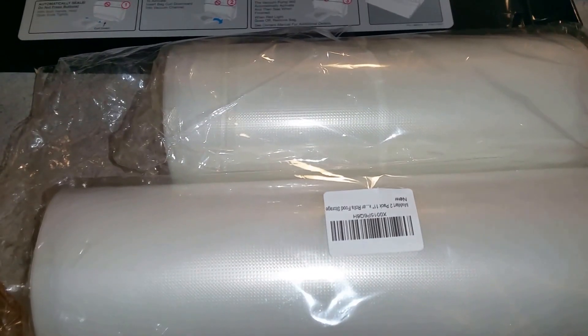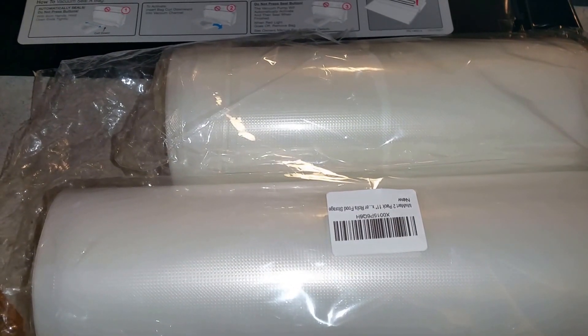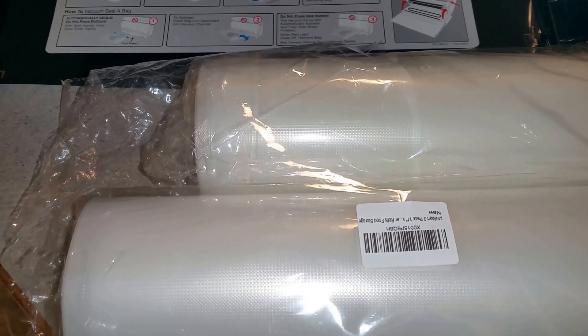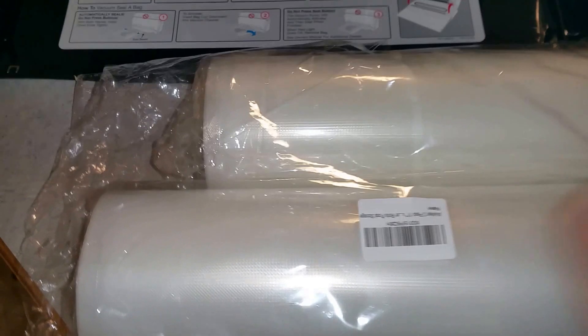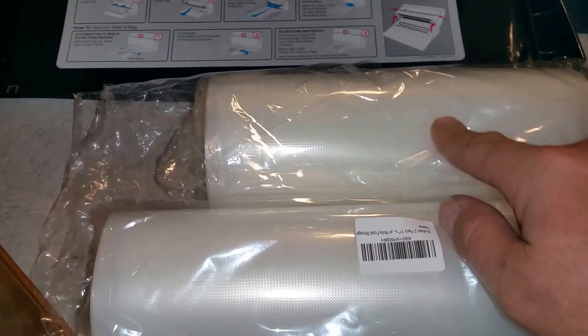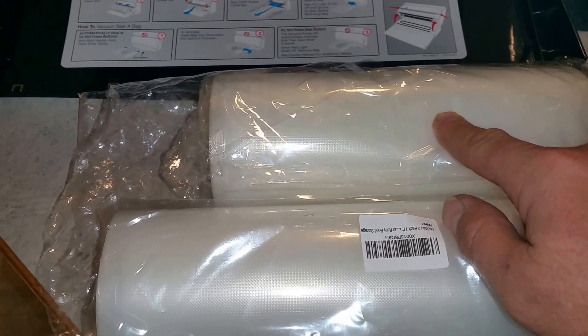JB here with a review on the MixArt 2-Pack Vacuum Sealer Bags. These are the commercial bags. You get one that is 11 inches by 50 feet, and then 8.6 inches by 50 feet.